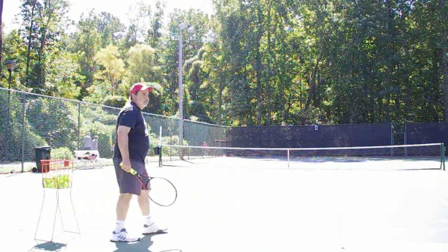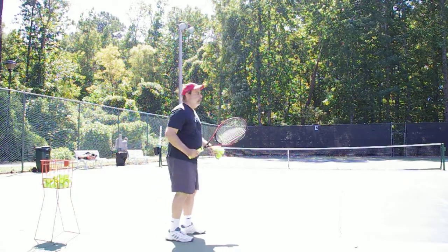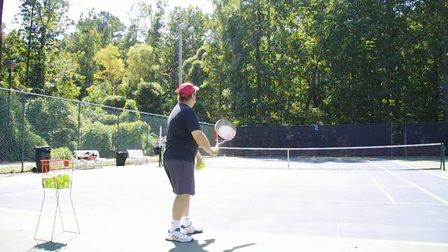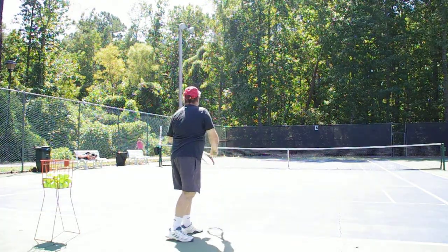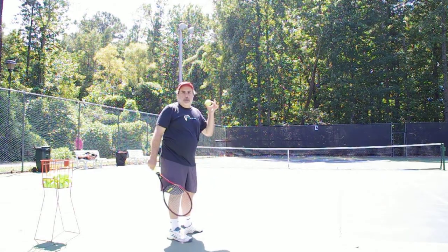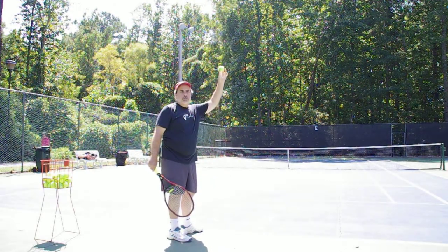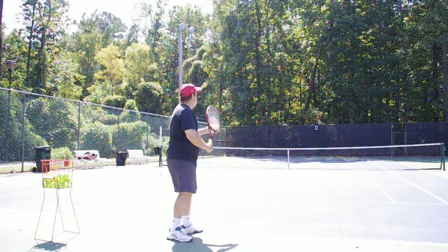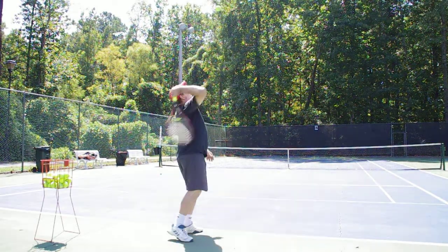One quick tip you can give the girls: many of them toss just about racket height and they try to serve down. Even if it goes in, it barely goes in — it's very weak. If you can teach the girls to toss the ball about six inches above your racket, they're going to be able to get their weight into the ball.